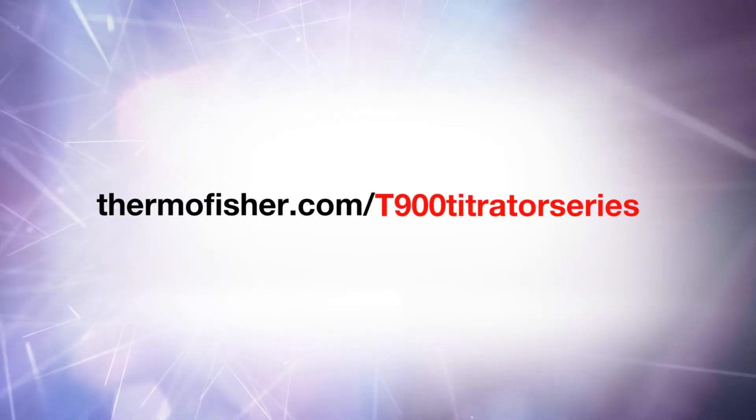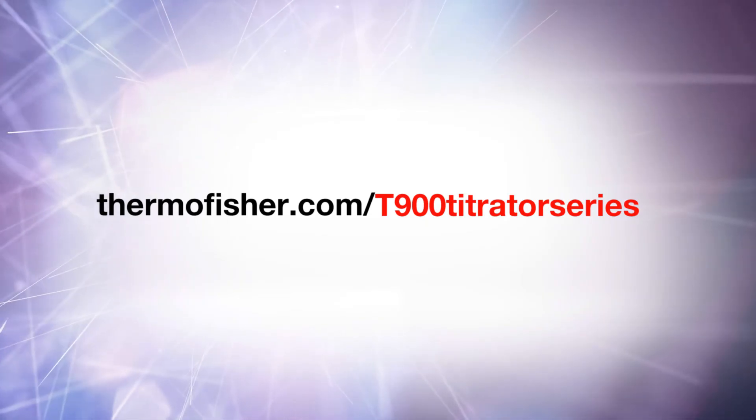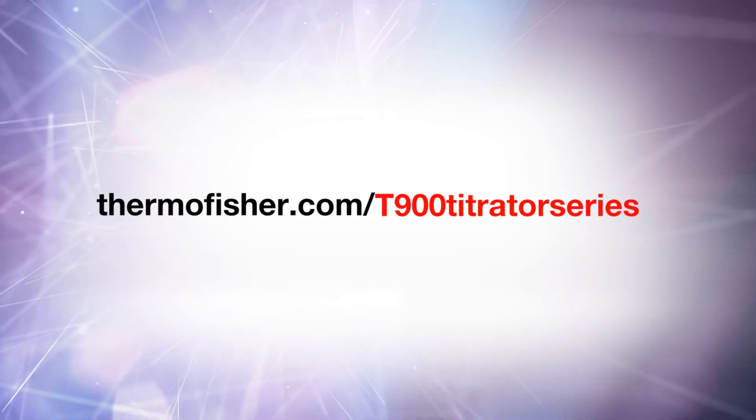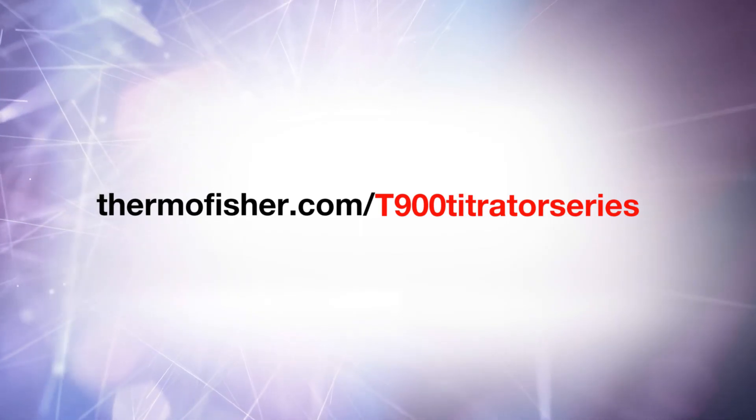Thank you for your time, and I hope I've interested you in the great benefits of auto titration. If you have any questions or a titration that you want to automate, contact your local sales representative or visit our website.